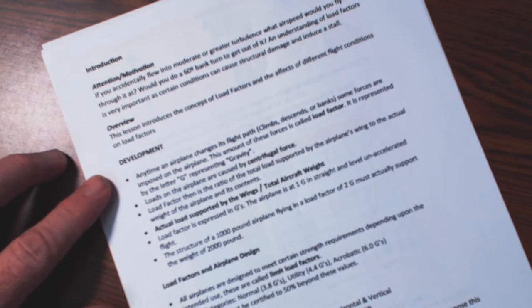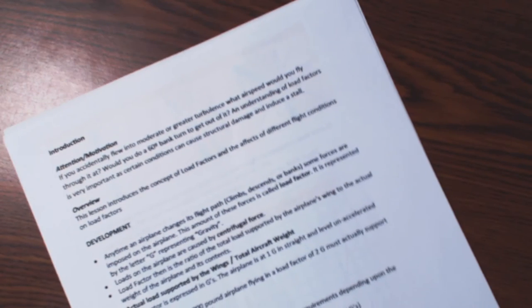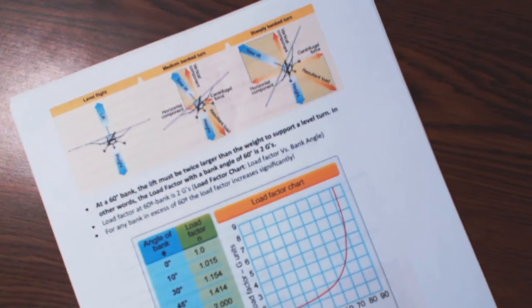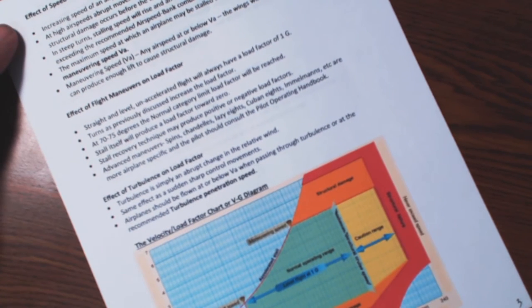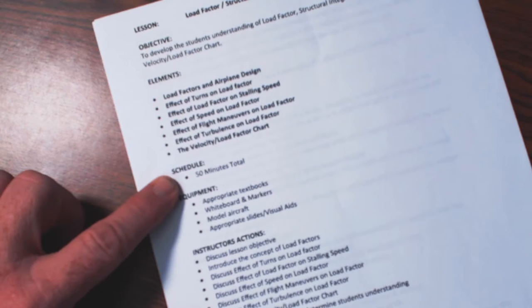I have load factors, airplane design, effects of turns on load factors, then some stuff out of the Airplane Flying Handbook — a load factor chart, the effect of load factor on stalling speed, effect of speed on load factor, effect of flight maneuvers, effect of turbulence. We're getting into four pages here to cover this full lesson, which is why going back to the schedule it's 50 minutes total time. It's a long ground lesson — not something you can do in 20 minutes.